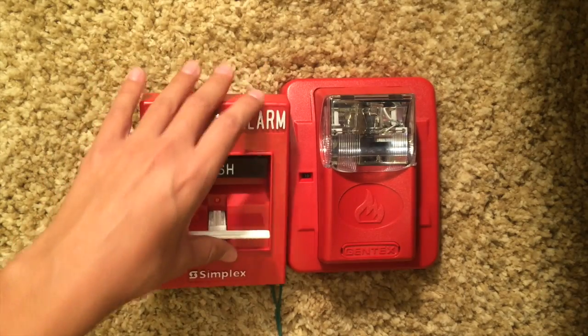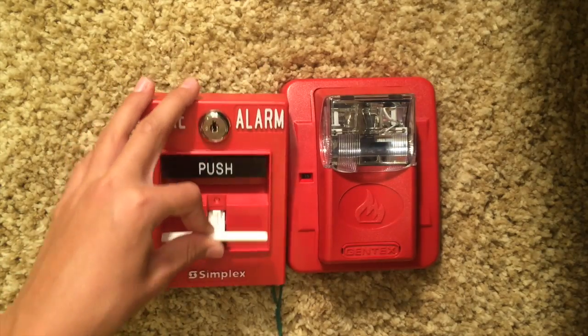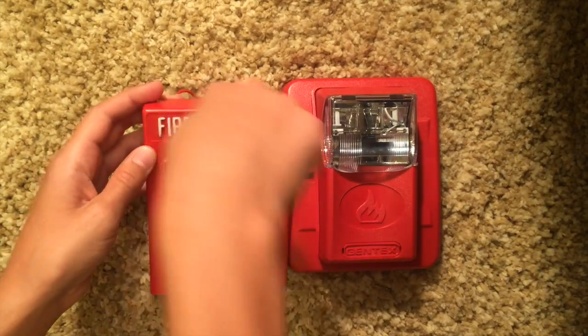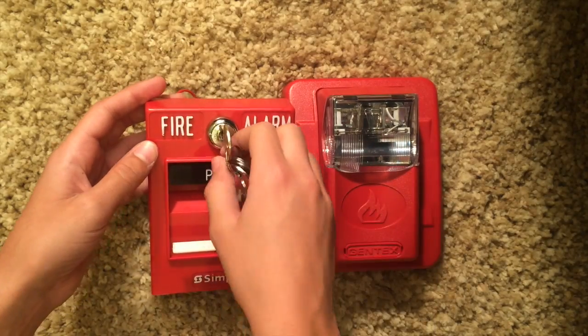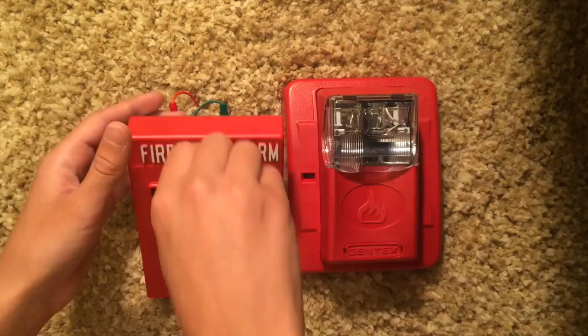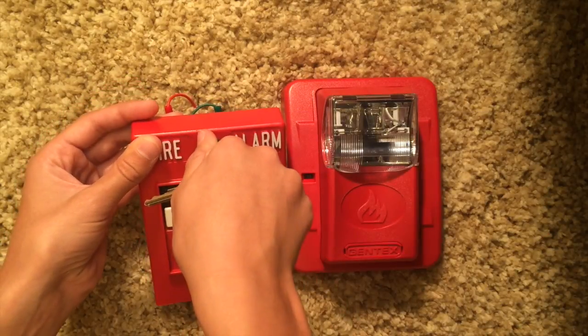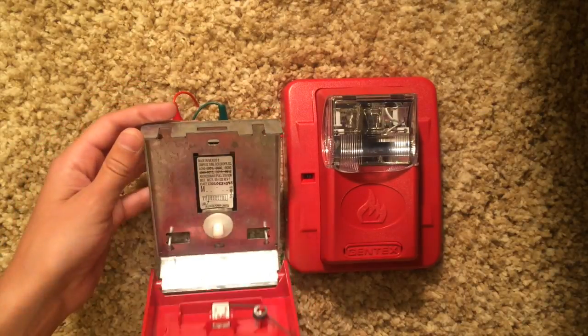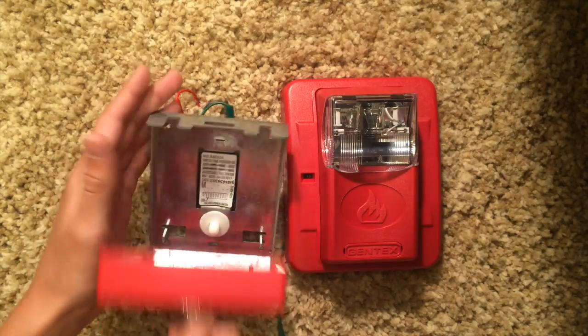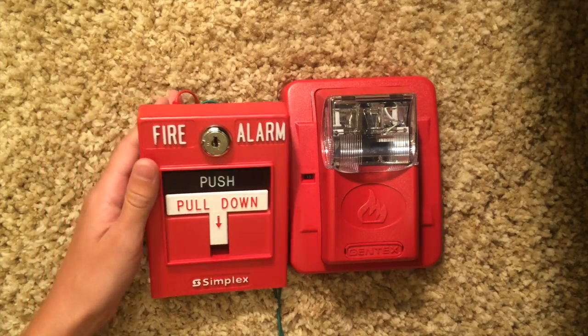Once pulled, you can't push it back up — if someone pulled it in the building, they wouldn't be able to reset it themselves. To reset it, you stick the key in, turn it left, and open it. The handle automatically flies up. Then all you have to do is close it and turn it to the right. When you open it, it releases the button and sends off the alarm.